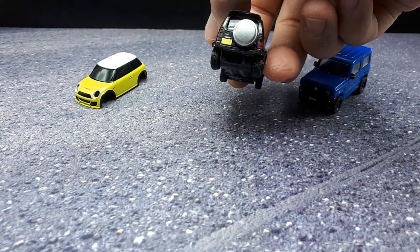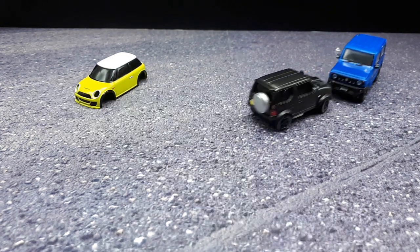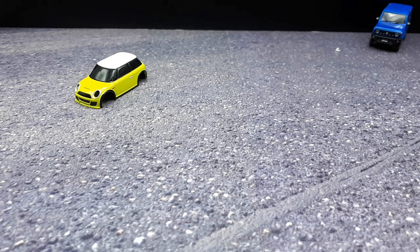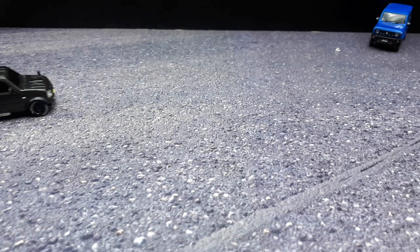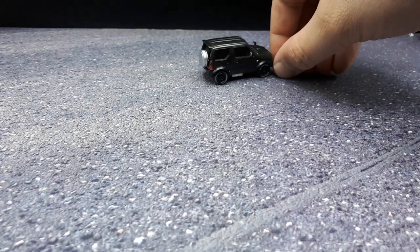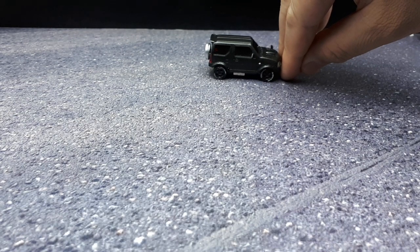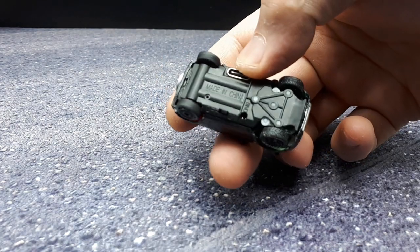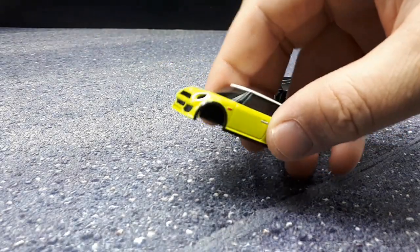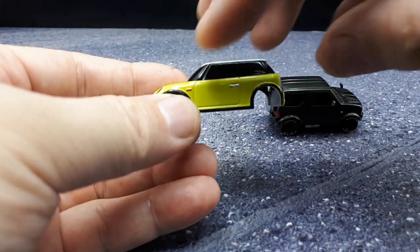Nothing lights up in the back unfortunately, but let's take it for a spin. It seems to work fine — the only issue is the tires. The Inno64 tires are not very soft, so the thing does burnouts really easily. Maybe the other configuration would do a burnout too, but this is really easy because the tire compound is pretty hard.